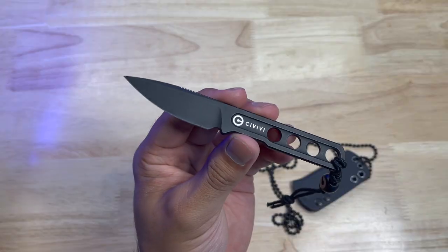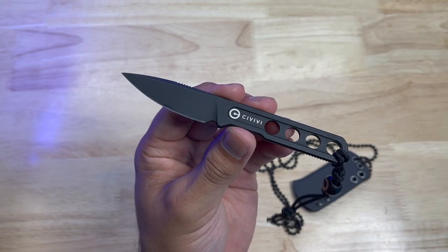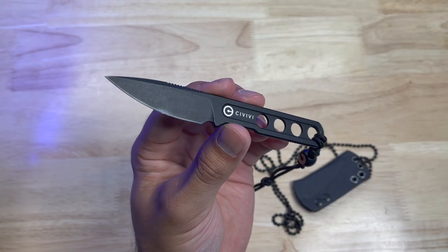Welcome everyone to the Tactical Tavern. I'm your host Tomas Salas and in this video we are reviewing the Civivi Circulus. This is an ultra compact, slim, and lightweight fixed blade. We're going to go over what features this has to offer you, taking a look at the pros and the cons to help you decide if this blade is right for you.